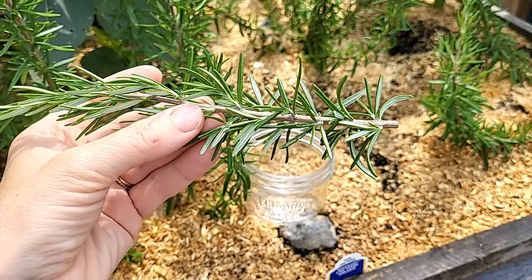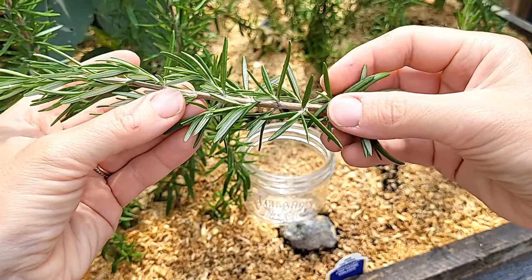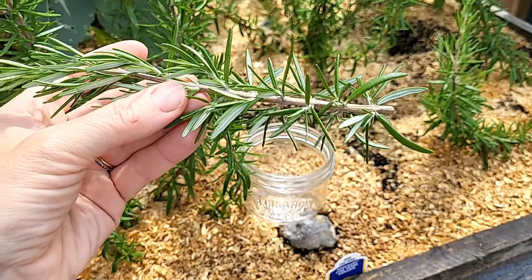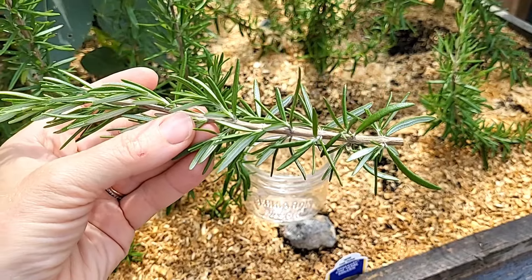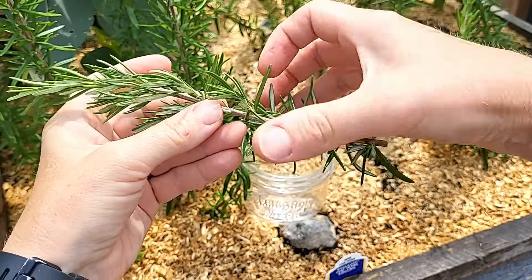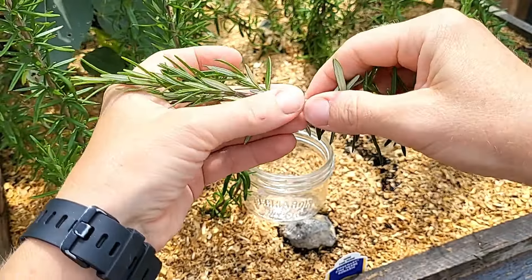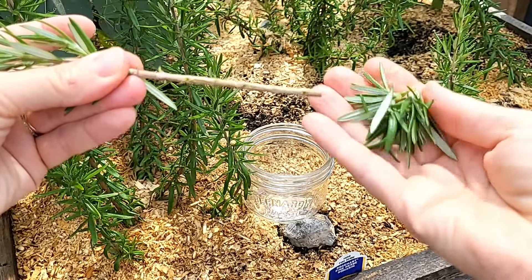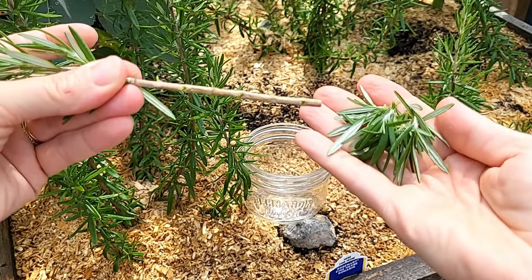Once you have your cutting, you're then going to remove all of the rosemary along the bottom. But remember that that rosemary can be used in the kitchen, so don't throw it on the ground. You're simply going to start where you want it and just pull. And there it is.